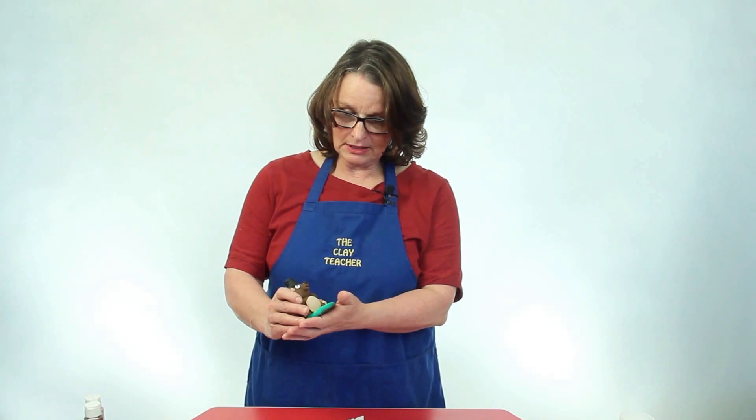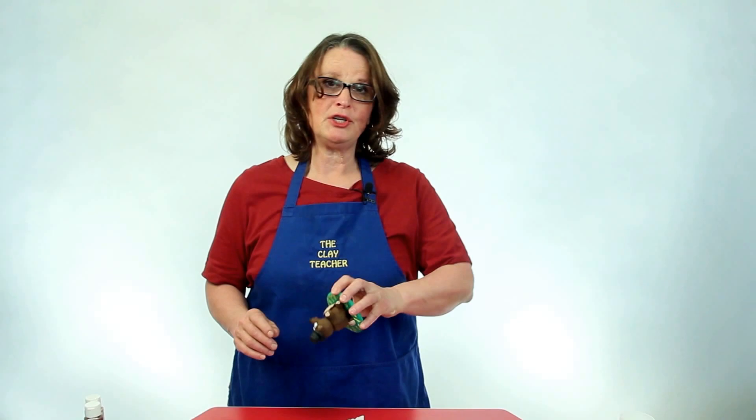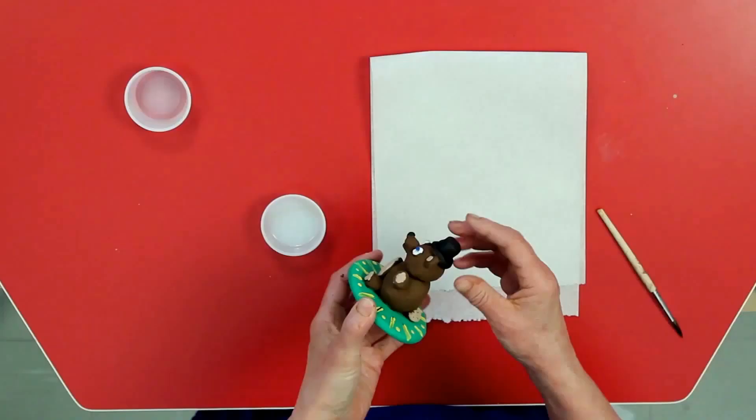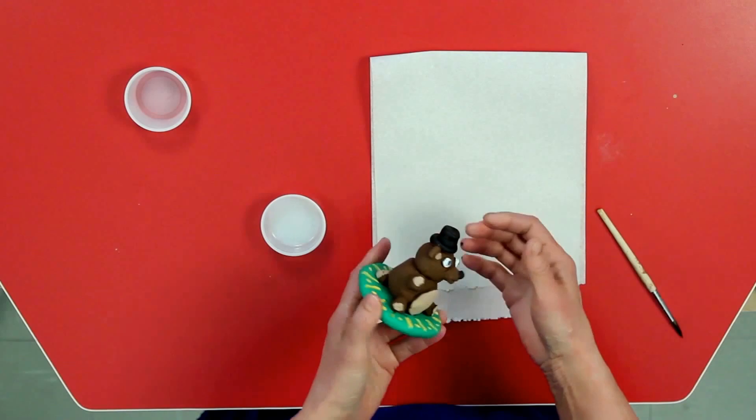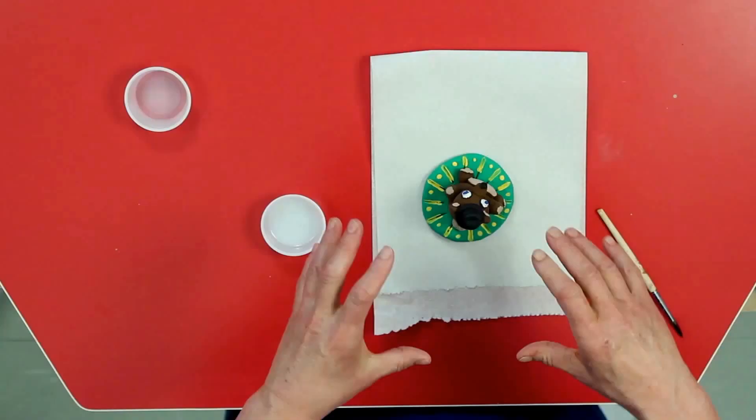I finished painting our little teddy and decorating his little platform — I thought some dots would be very nice. He's my teddy, I decorate him the way I like. Now I'm going to start sealing him. Before I seal him, I'm going to take a little second look just to make sure there isn't anywhere the paint didn't get on. It looks messy if the gray clay shows through, and it will seal a lot better if it's completely covered in paint.